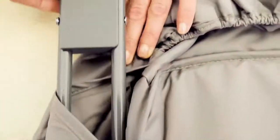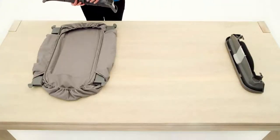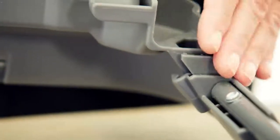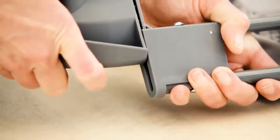Starting at one side of the changing pad, expose the ends of the rail pieces from the sleeves. With one of the end pieces, slide the end of the side rail into the groove on the end piece, part of the way in. Then do the same for the other side rail, only part of the way in.